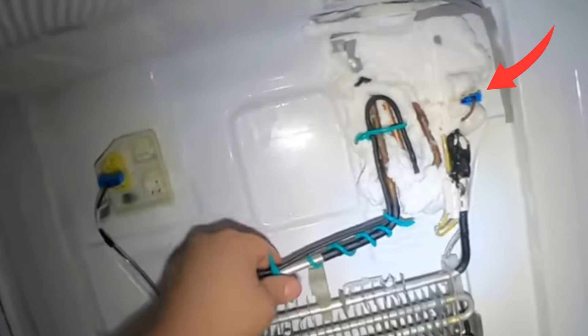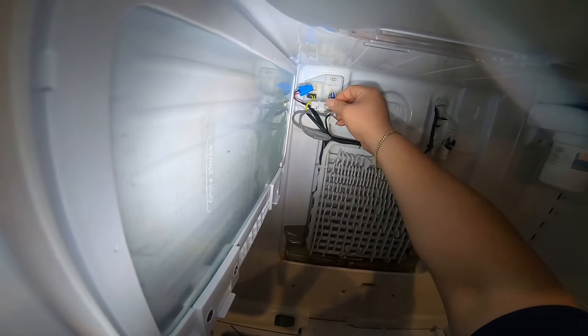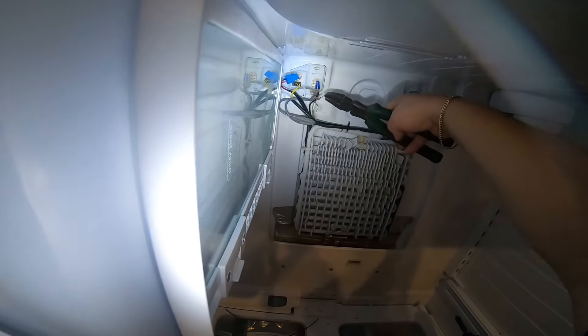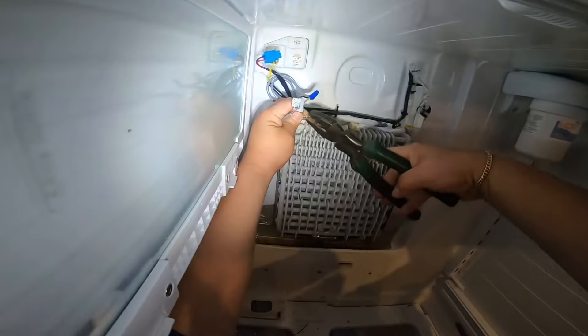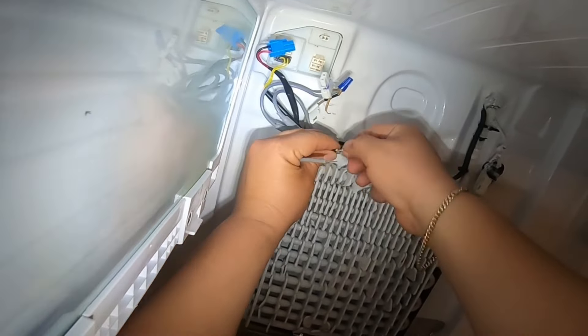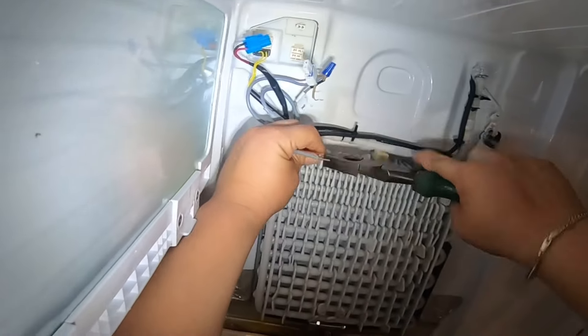You can see in my other video that I'm recommending — which will be linked — that the heat element connection in Samsung models could be on the other side as well. I've decided I'm going to add another piece of wire so the connection is not going to be too tight.